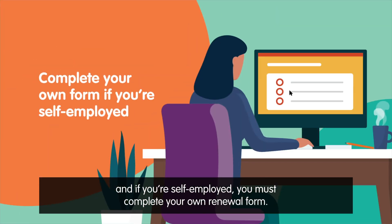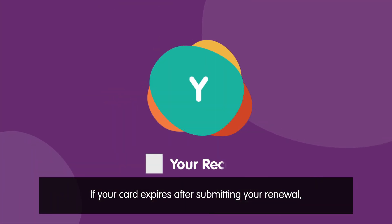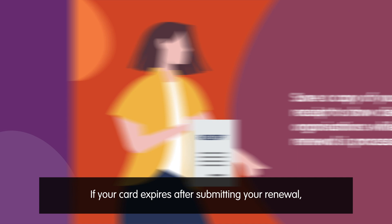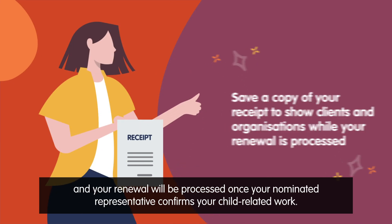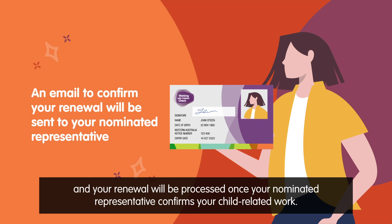If you're self-employed, you must complete your own renewal form. If your card expires after submitting your renewal, you can show your organisation and clients your receipt. Your renewal will be processed once your nominated representative confirms your child-related work.